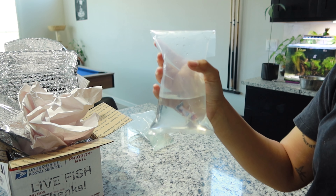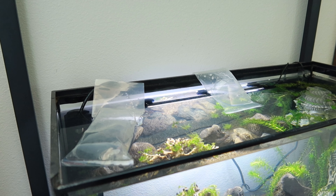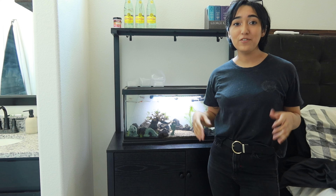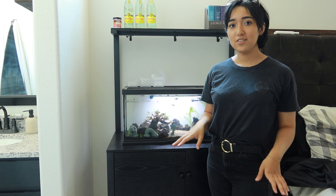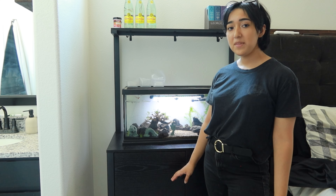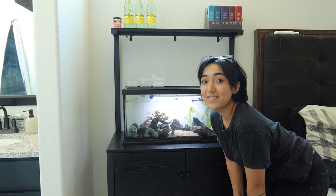All right, let's go pop them in to the new tank. Fishies are in — well, they're not in, they're acclimating. So the fish arrived in very good condition. Their colors are just a little dim, which is perfectly fine because they're a little stressed from the trip. But they're acclimating to the water, which is really nice.